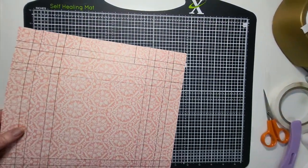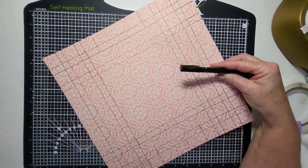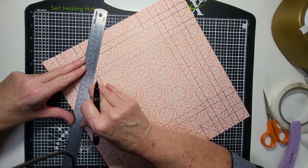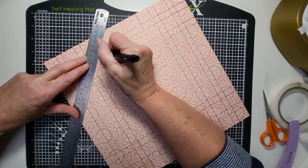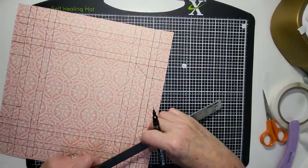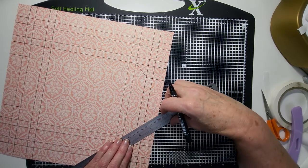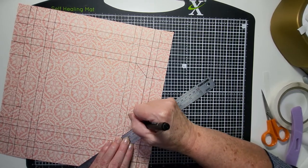Now we're going to draw the mitre cut line. We're going to go from that line we just drew down to the next one at a 45 degree angle. You can just freehand cut this, but if you draw it you'll remember where to cut. Just go around and draw those to the two points. Make sure you're accurate on these because these are your mitres, so you want them to look nice.